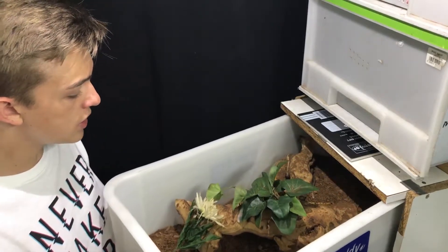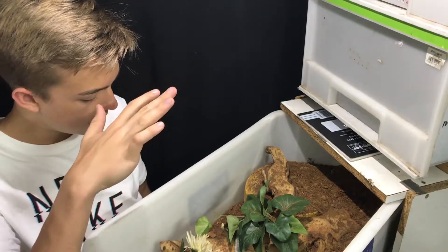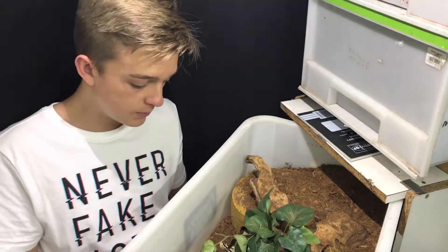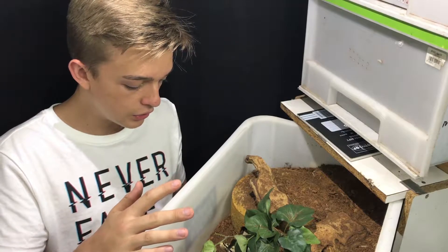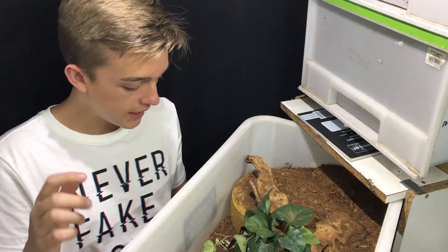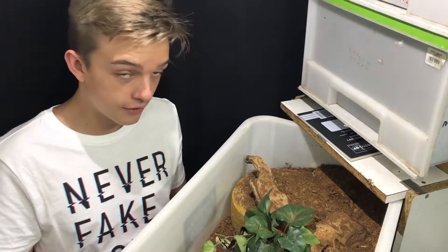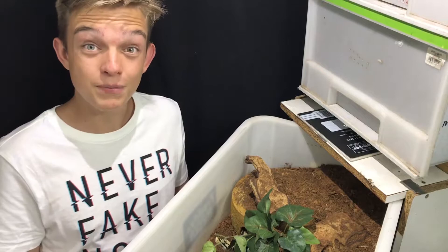Most of these snakes will be in a feeding response if you open them in a rack. As you can see, she's in the S position — she's not really aggressive, she's thinking it's food mode, but as soon as you get her out of the enclosure she realizes it's not food mode. I was gesturing with my fingers there, which I probably shouldn't have done, because I could have gotten bitten.